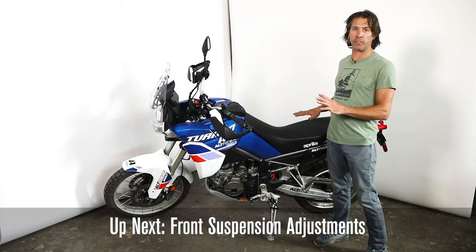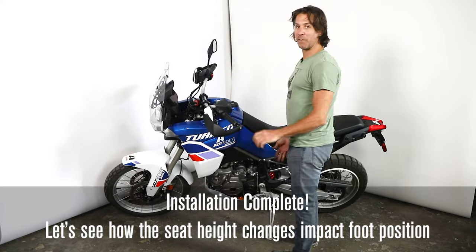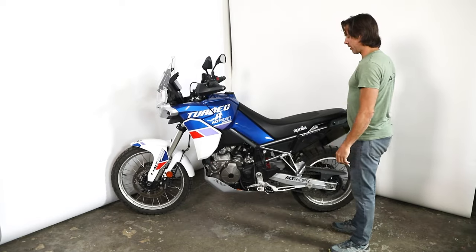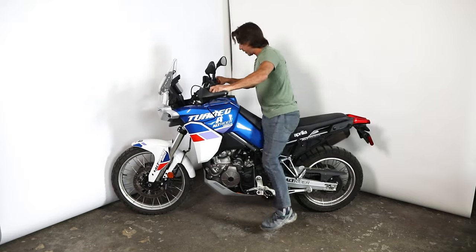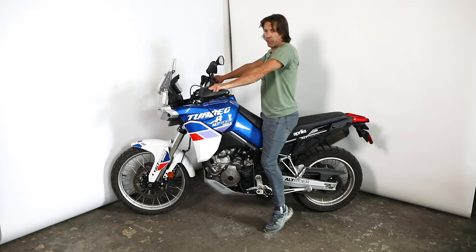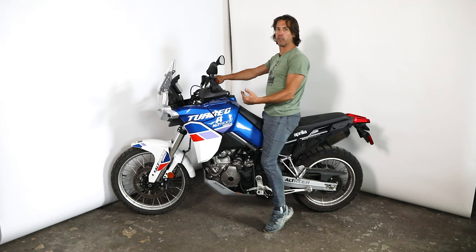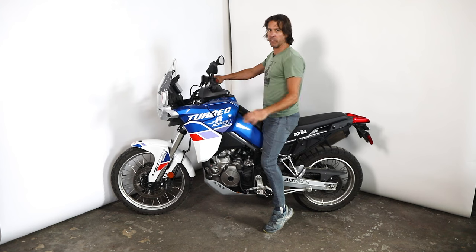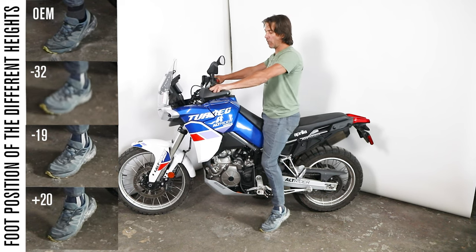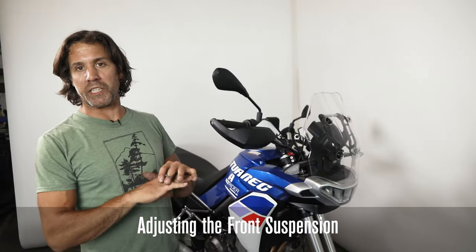Now we're at the tallest position — this gives us 20 millimeters taller than OEM. You can tell this is definitely where you'd want an adjustable kickstand because it's a heave to get to neutral balance. At 5 foot 10 I'm just on my toes, but I have a lot of ground clearance and it feels much more comfortable riding aggressively off-road. Even if you're not an aggressive rider, I'd encourage you to try this — it only takes about four minutes to unload the rear wheel and do the pivot change.